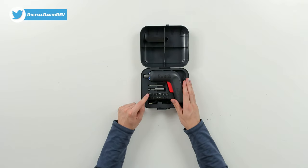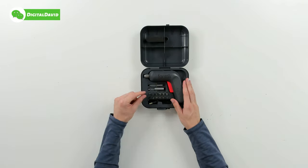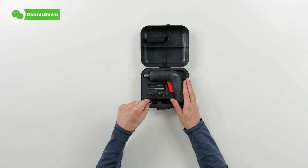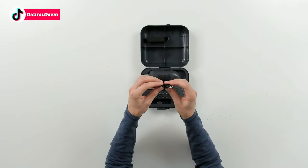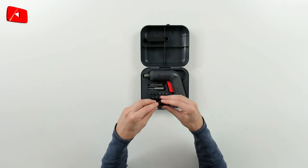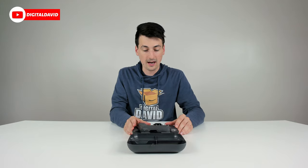Here are all of our different accessories. You can see the different tips and extensions — really nice, very easy and clean storage to find everything. They also include a USB Type-A to USB Type-C charging cable that you can conveniently store and keep in the case as well.